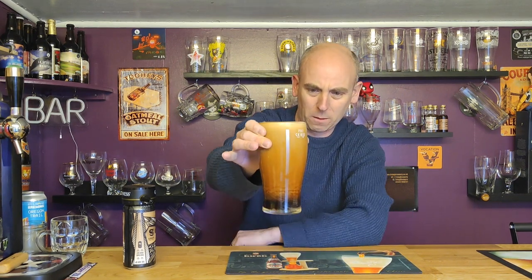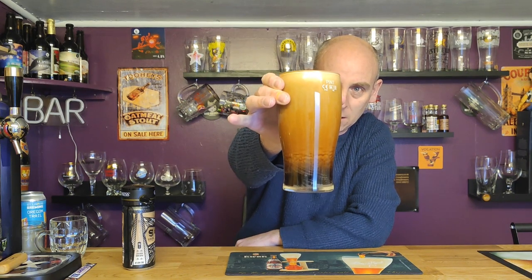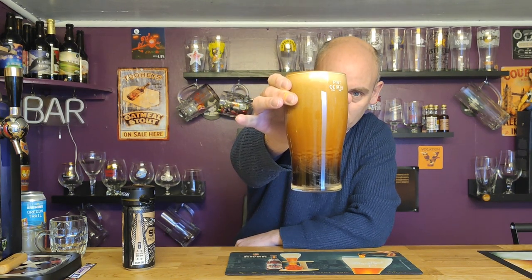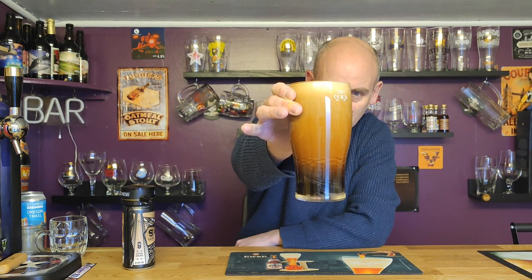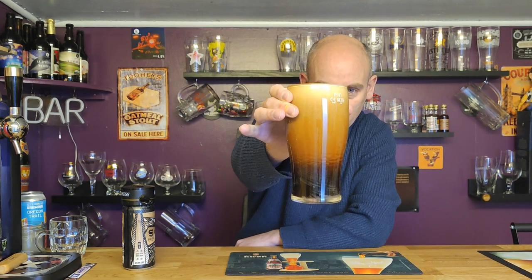That's a pint glass and I lift it very gently — but look at the surge, it's doing the cascading. We're getting a very little bit of dome on top but look at that cascading — that is immense, that is very very good indeed.